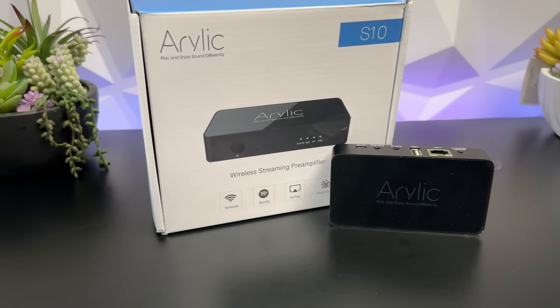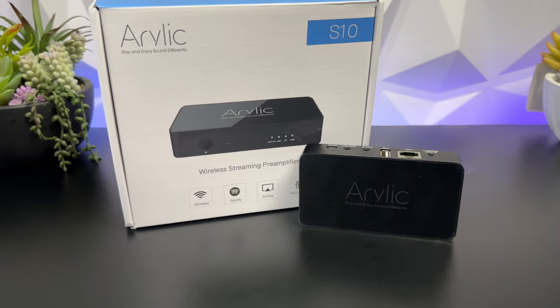Do you have some old speakers kicking around and want to make them wireless? I'm here to tell you about this Arilic S10 and how you can make that happen. Hey everyone, my name's Monty and welcome to Inside Wire.